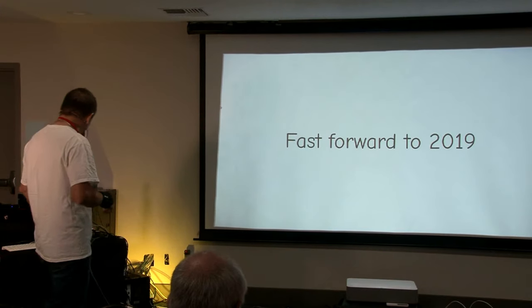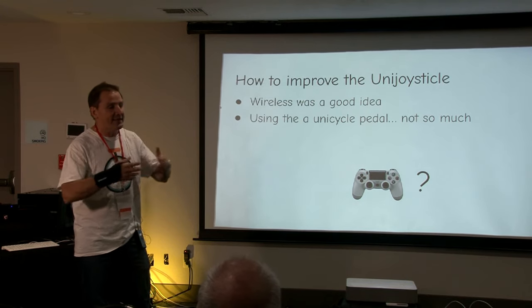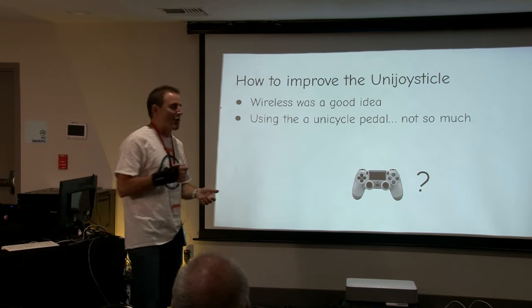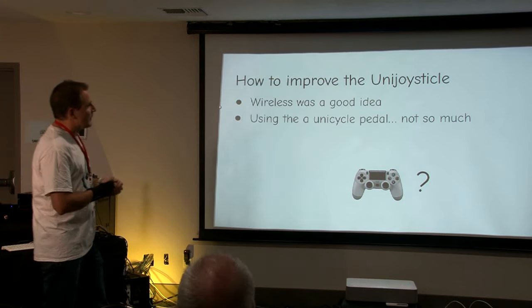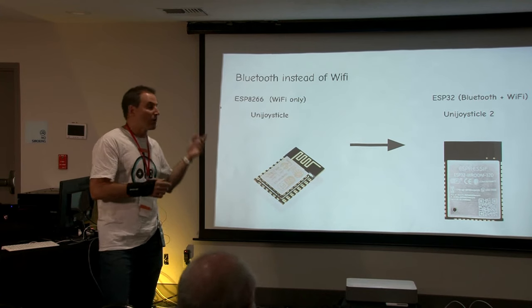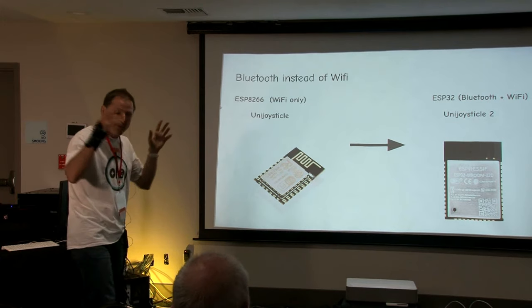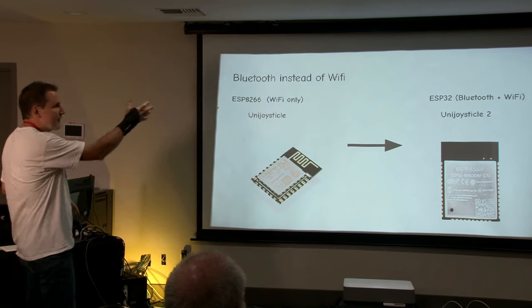Let's fast forward to 2019. I had some feedback that controlling joysticks wirelessly is a great idea, but using a unicycle as a controller is not so much. So what about using gamepads instead? I started researching that. The first thing was to replace the ESP8266, which is a Wi-Fi-only microcontroller I was using on the original UniJoysticle. On UniJoysticle 2, I replaced it with the ESP32, which is a Bluetooth microcontroller — it also supports Wi-Fi, but the important thing is Bluetooth support.